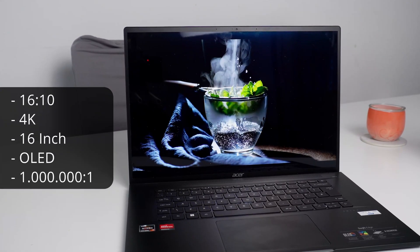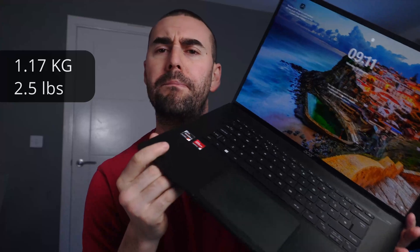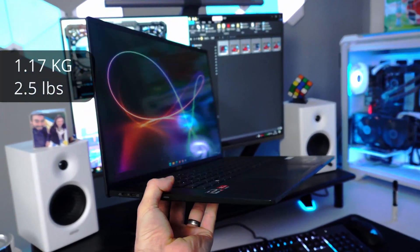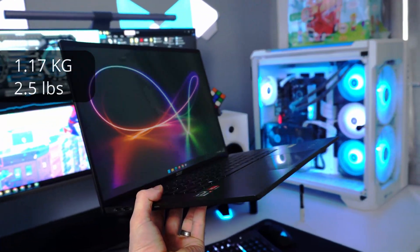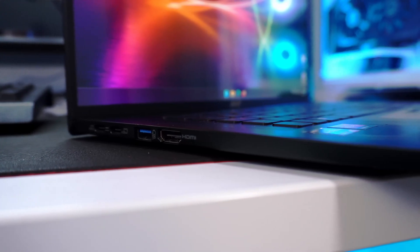Probably the most impressive thing is how they managed to fit all that power into just 1.17 kilograms — that's 2.5 pounds — and it's barely the thickness of a USB Type-A port, at only 12 millimeters.